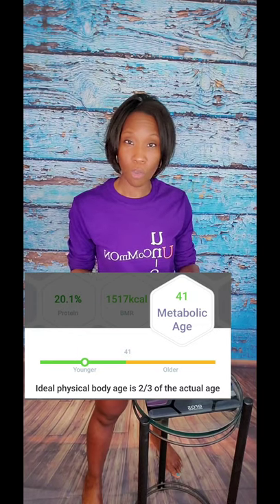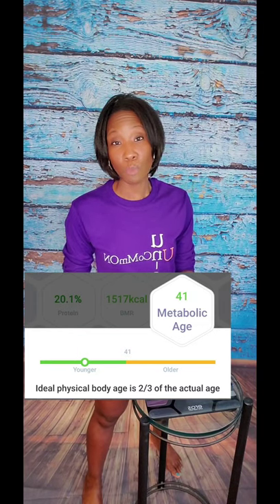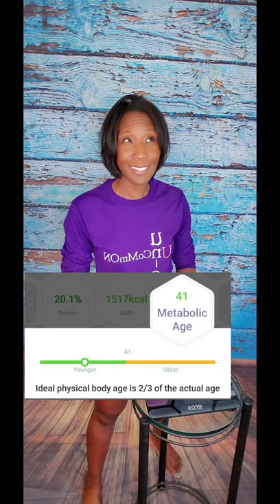And lastly, it gives you your metabolic age, which is pretty cool because it takes all of those metrics into account and gives you what your age should be. So ideally you want that to either be your age or lower.